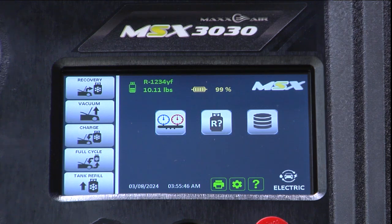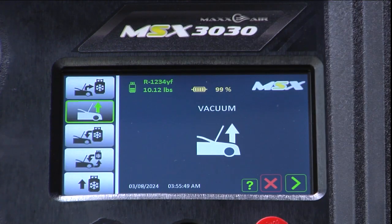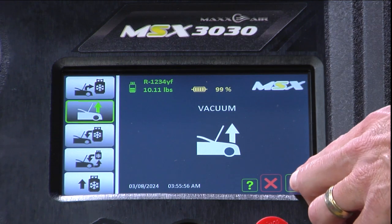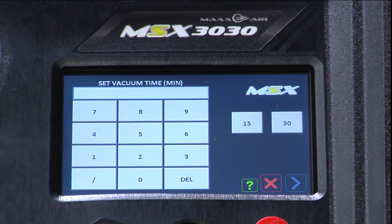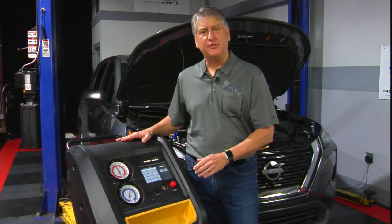We're now going to proceed to the vacuum function. We're going to go ahead and set the vacuum time for this demonstration at 30 minutes.